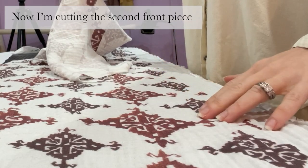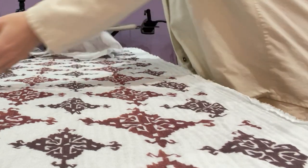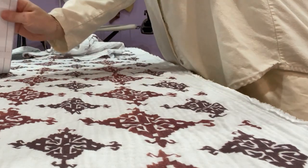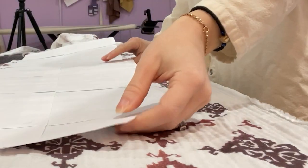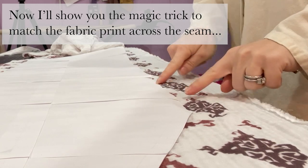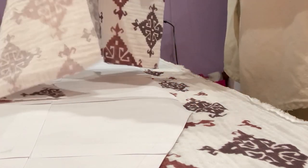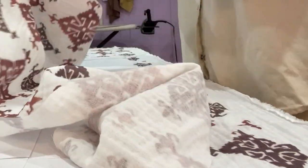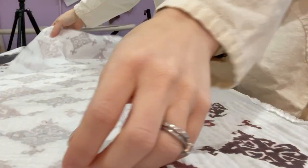I want to match the same on the center front when I cut the other half. Now I'm going to flip my pattern because I'm cutting one pair — flip it face side down. For an easy trick to match exactly where you've matched before, take your original pattern that you've cut for the other side of the front.